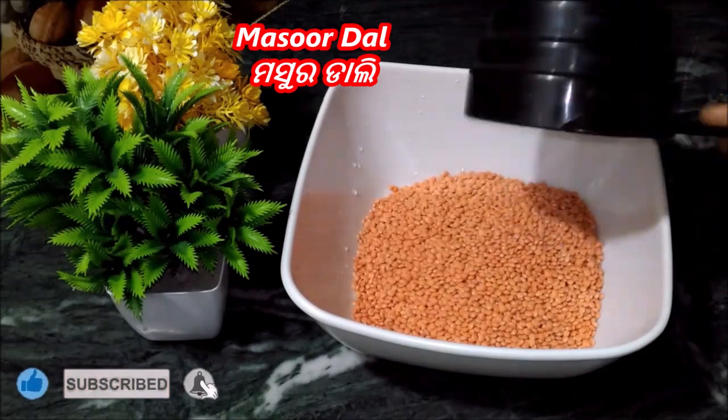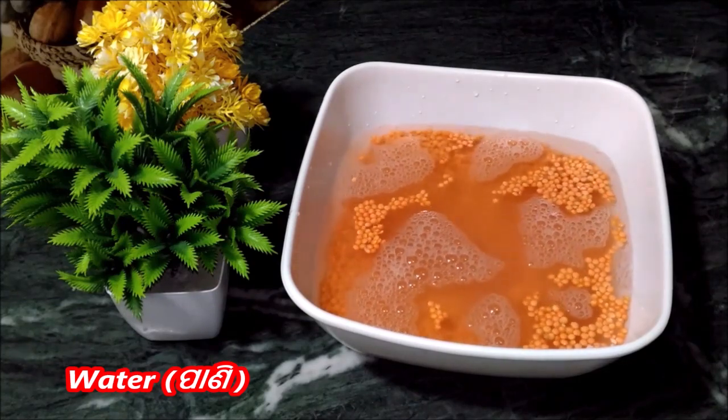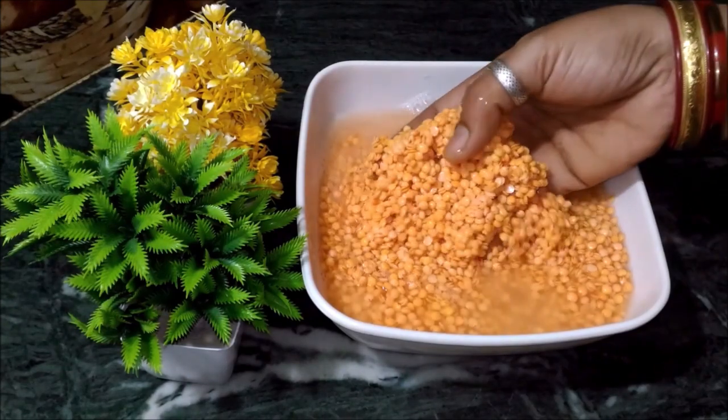We will not have exact measurements and we will use water. We will soak it in water for 4 to 5 hours.